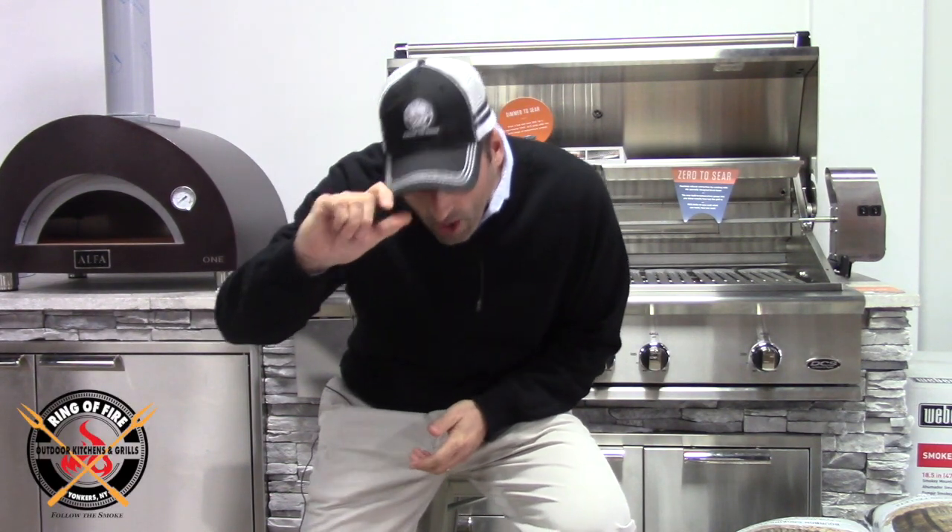Hey everybody, it's Jonathan Senor Smoke from The Ring of Fire in Westchester County, New York. I bid you welcome. It is March 31st, 2020, and I cannot wait for this month to end — I'm sure you all share my thoughts on that. I want to just kick March in the ass so far out of my memory. In April, I'm here to embrace you. It's going to be a better month — still bumpy and turbulent, I'm sure, but it's got to be better than the last several weeks. And on that note, let's turn the conversation over to grills.